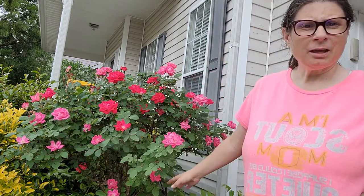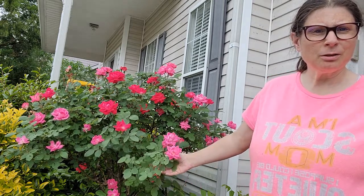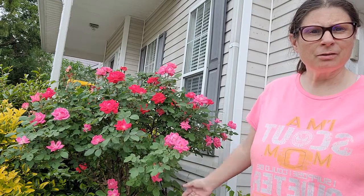Hey everyone, how's it going? See my beautiful roses? They are blooming again for the season. They'll bloom all summer long, all the way into the fall. Sometimes over the winter a little bit.